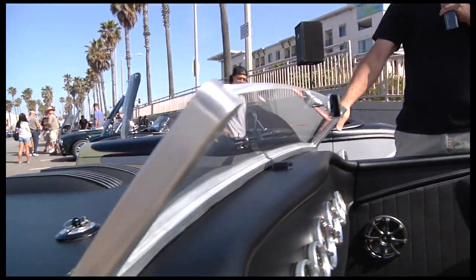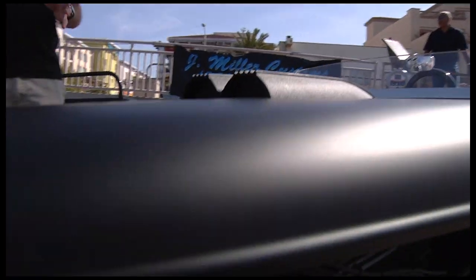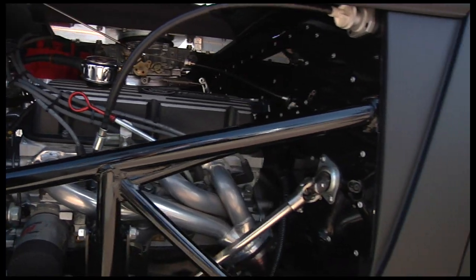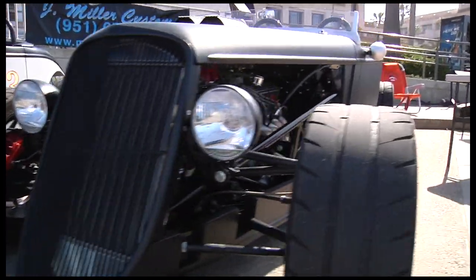This is a Factory 5 stock windshield frame that was cut down so that I could run this Speedster style windshield. The power plant is actually stock — it looks a lot meaner than it is. I'm actually going to be pulling the motor tomorrow, putting a cam in it and some roller rockers, and see if I can't get it up to 300 horsepower to help me out with the autocrossing.